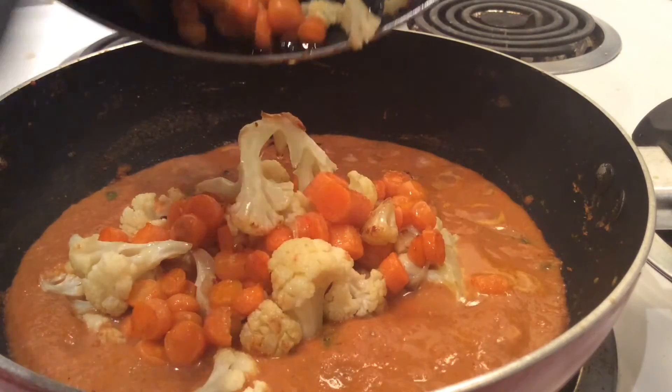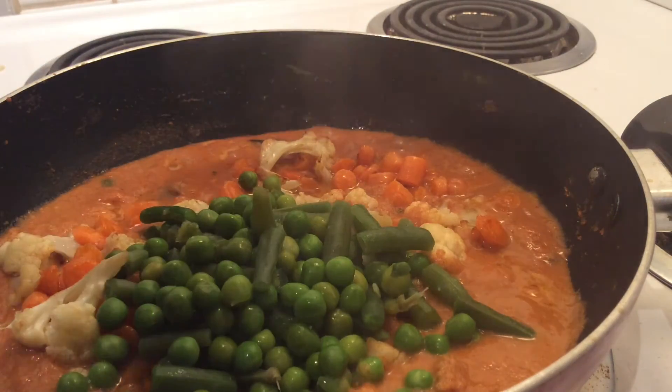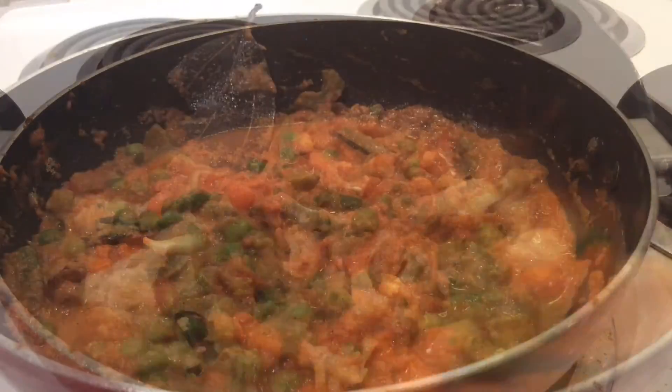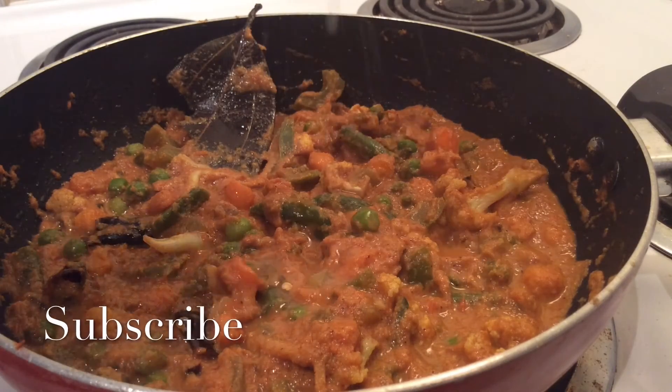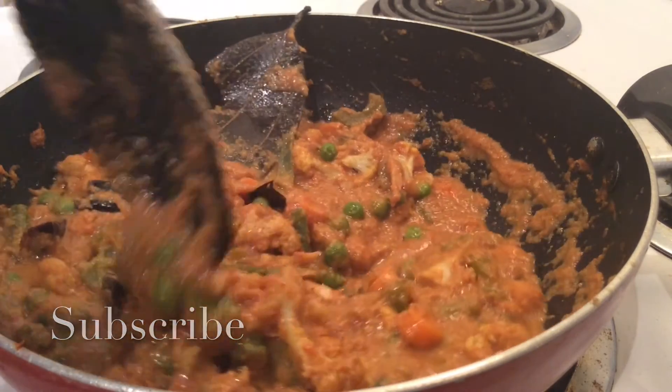Next we'll add our fried and boiled vegetables, stir and let it simmer for 2 minutes. At the end we'll add lemon juice for a tangy and spicy taste. And our veg kola curry is ready.